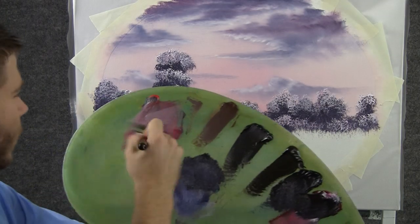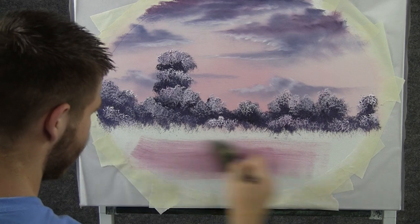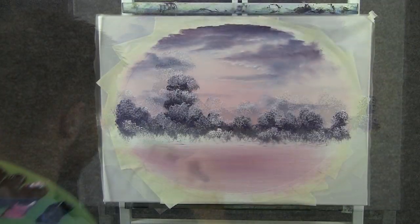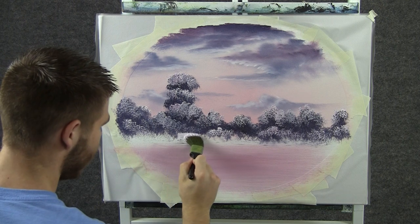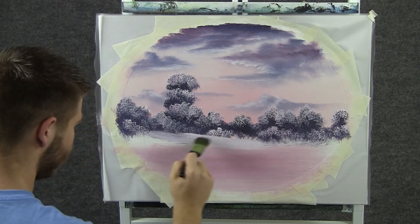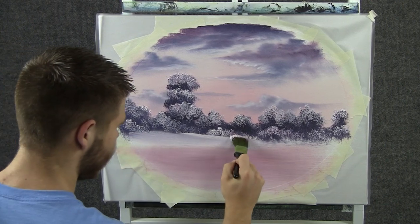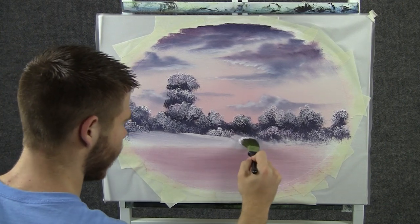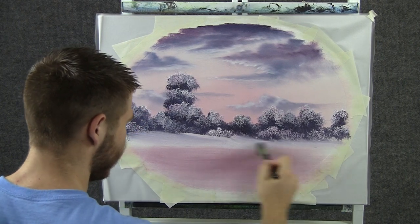Now I'm going to grab a little bit of red on the 2 inch brush and just go like this. Now with the 1 inch brush and some white, we can grab the bottom of those trees and just pull them out. Take up a little bit of that dark color and move it around, and it'll look like some shadows in your snow.